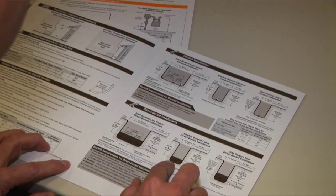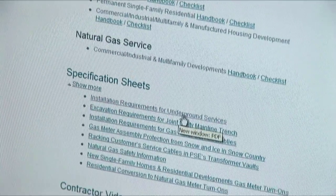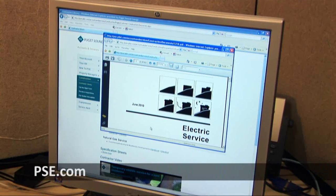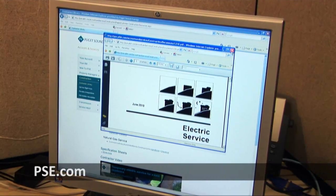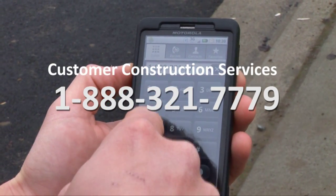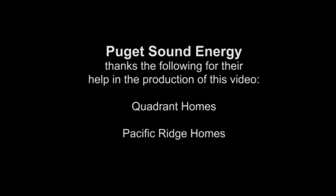For complete and detailed information about customer-provided construction requirements, review our construction documents and videos at pse.com, or contact our construction hotline at 1-888-321-7779. Thank you. We look forward to providing your new utility service.